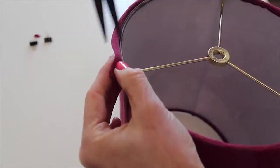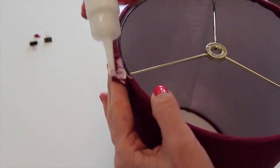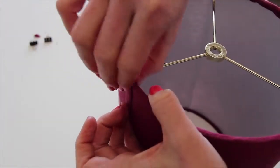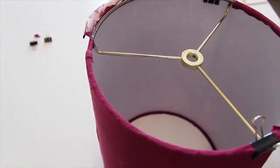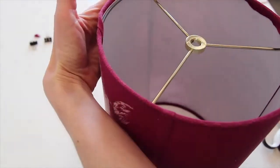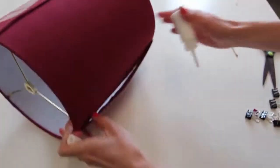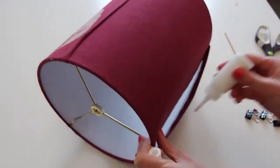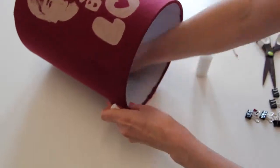The top lampshade ring has three spokes. Use scissors to create a notch in the fabric above the spokes to create a neat finish when you tuck the fabric under the rings. To finish the shade, apply some glue under the seam of the lampshade. Use a heavy object to weigh down the lampshade while the glue dries. Your shade will be dry and ready to use in less than an hour.